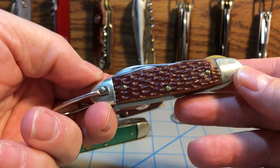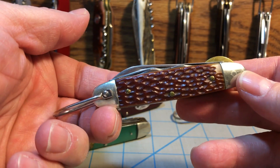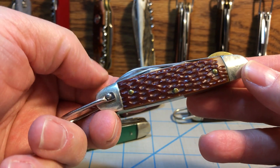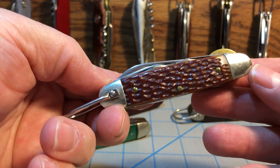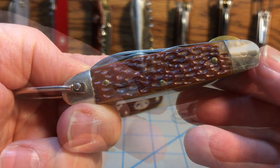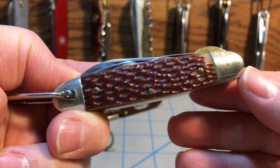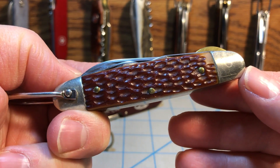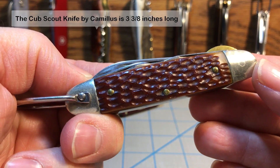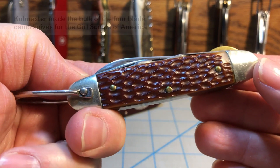For many years, a lot of people were telling me that this knife was made by Camillus. But that's absolutely not the case. This knife was actually made by Cutmaster. There are a couple ways you can tell. First is the length — it's three and a half inches long. Most Camillus scout knives are either three and five-eighths or three and three-quarters of an inch long. The Cutmaster Girl Scout knife is three and a half inches long, so it's built on about the same frame.